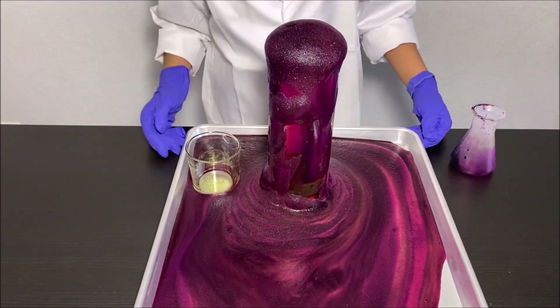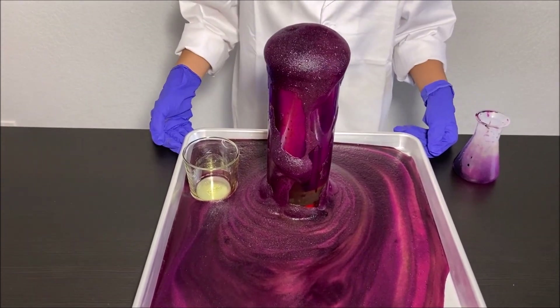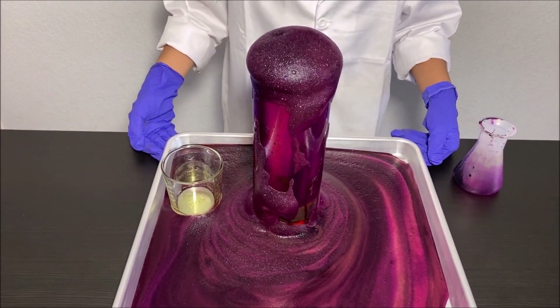Or bubbles popping — there are lots of bubbles popping here. Can you hear that?